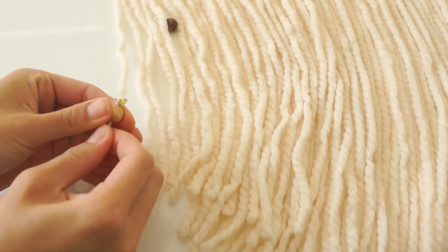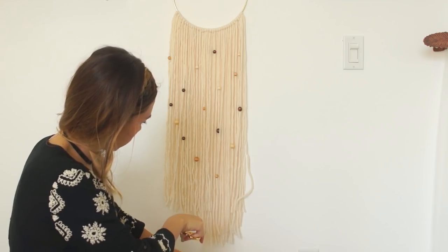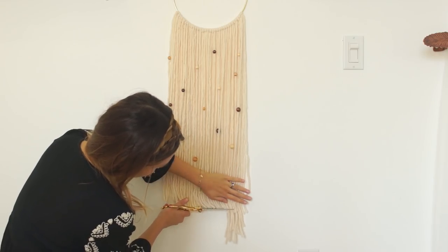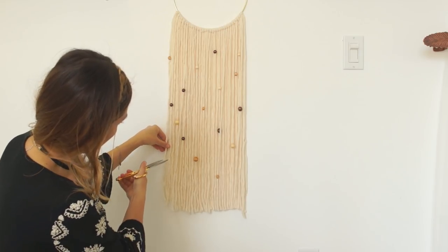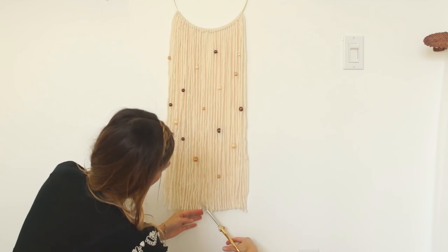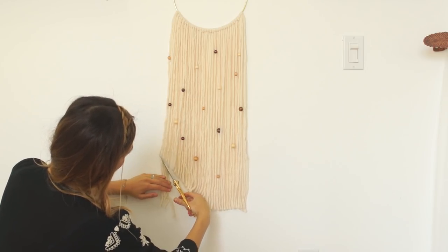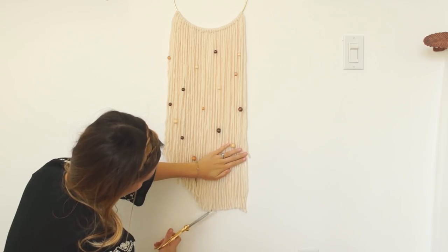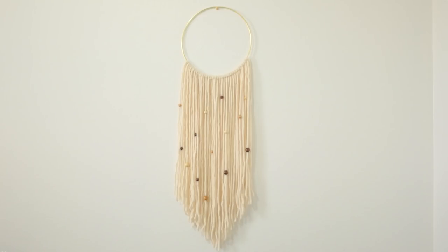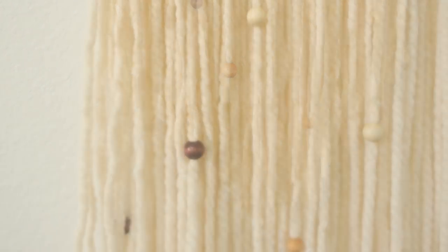Once you've attached all your beads, hang your wall hanging on the wall so we can cut it to the length that we want. First, evenly trim the bottom so you don't get confused. Cut the yarn on each end to the length that you want, make sure it's even on both sides, then from the middle cut it into a V-formation once again. If you don't like the V-formation you can just leave it straight. You can use different colored yarn and different colored beads to match any room you want to put this in.